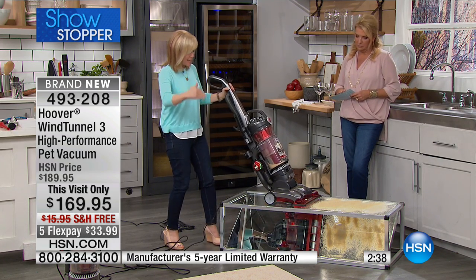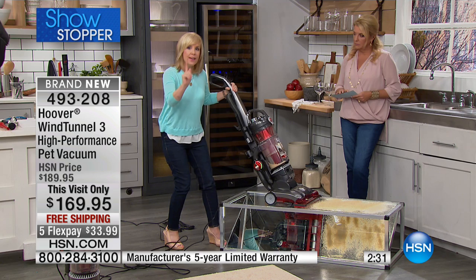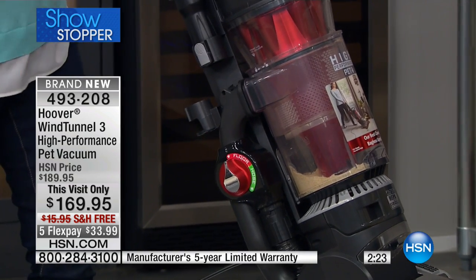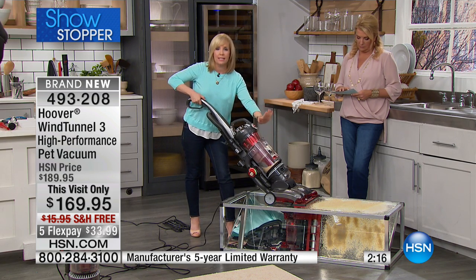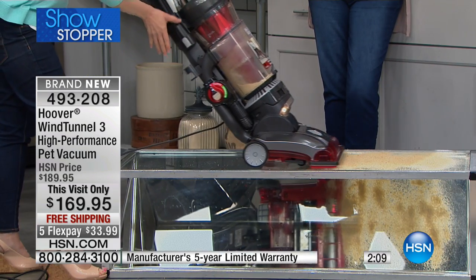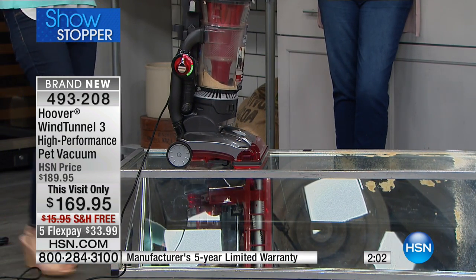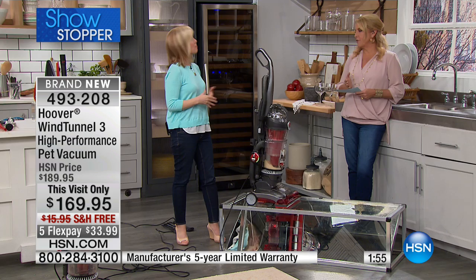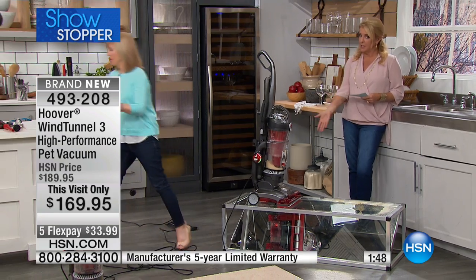The brush roll is brand new — the little bristles are staggered, making cleaning two times faster. With direct suction, when dirt goes in, it goes straight into the dirt cup instead of traveling all the way through the hose. Think of it like a highway straight versus back roads — you spend a lot less time going straight. You can see how it dumps it right into the dirt cup, making it more efficient and better cleaning.